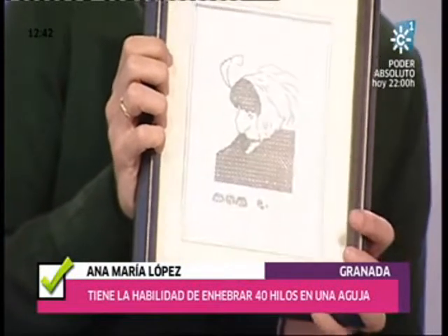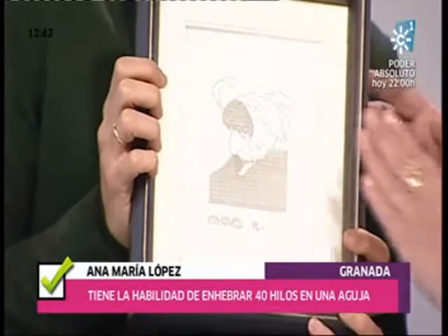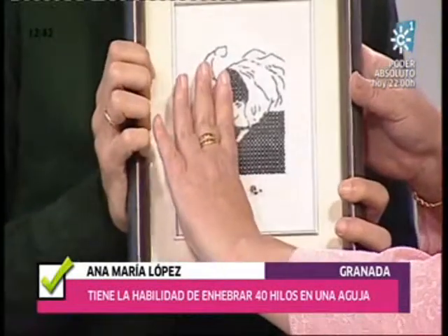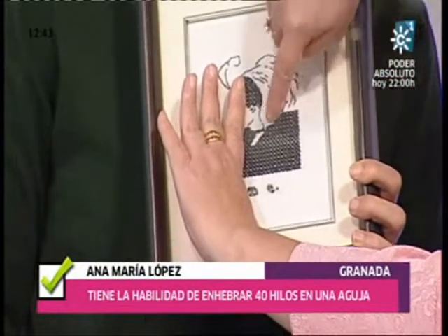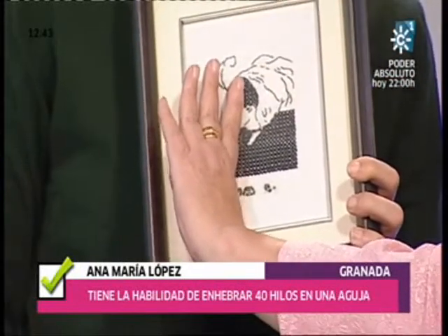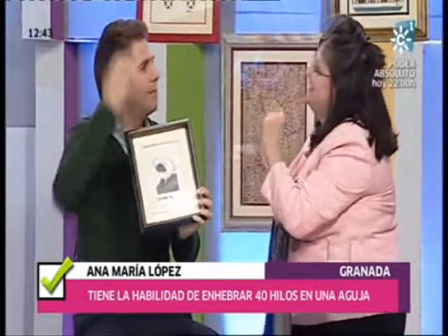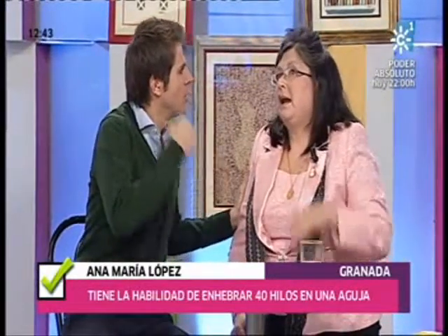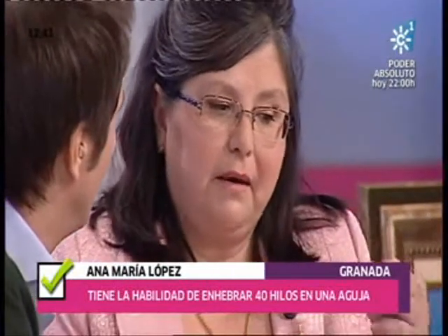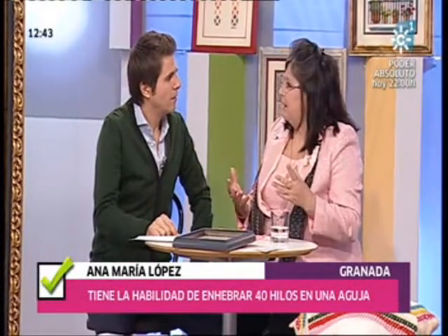¿Veis a una señora mayor, es posible? A una anciana. ¿Dónde están los ojos y la cara de la anciana? Pues lo podemos ver. Si tapamos esta parte, a ver si es posible verlo. Sí, lo estoy viendo. Y entonces vemos aquí la boca, la barbilla y el ojo. Una mujer anciana. Los que vemos una cosa, ¿qué quiere decir? Pues el pronto de la visión: la persona que ve lo negro es menos positiva, es más negativa. Esto es cosa de psicología; lo he sacado de un libro de psicología.